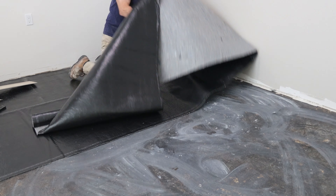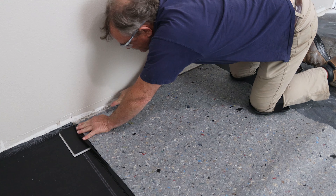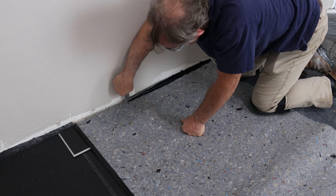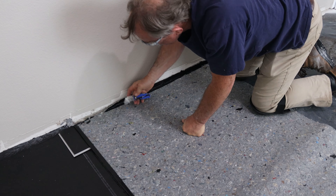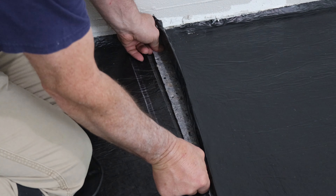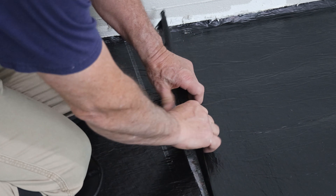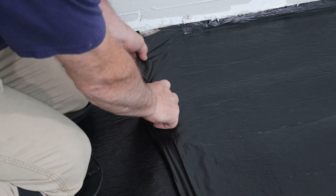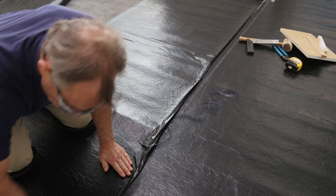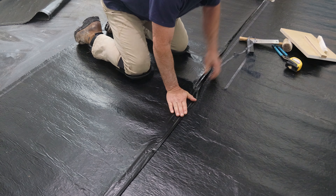I used a felt-line moisture barrier — easy enough to cut as long as you have sharp razors. Lay this at a 90-degree angle to the floor. This moisture barrier had a self-sealing, pre-attached adhesive strip that you could just push down together to make a real nice seal. With any luck, this will keep out any moisture problems we may ever encounter.